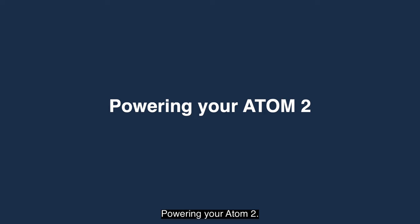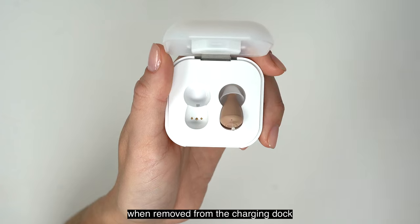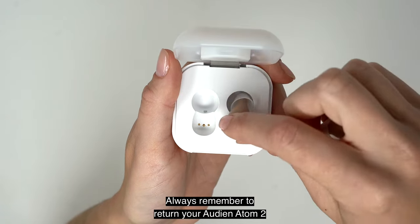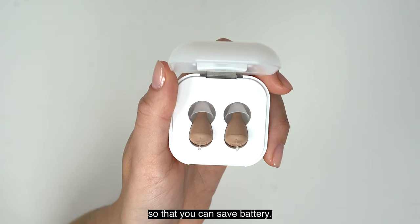Powering your Atom 2 is easy. The device automatically turns on when removed from the charging dock and turns off once placed back into the dock. Always remember to return your Audion Atom 2 to the charging dock when not in use, so that you can save battery.